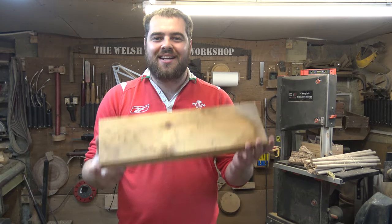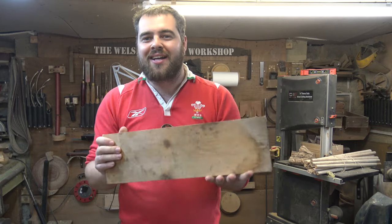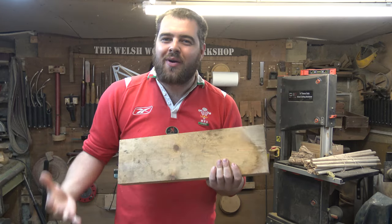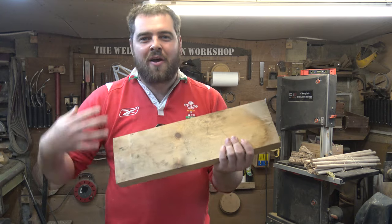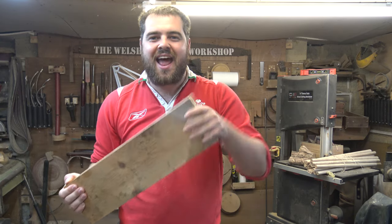Welcome to the Welsh Woodman Workshop. In tonight's project we're going to be using this piece of kiln-dried pine, just an off cut, and we're going to try and turn an arty style winged bowl based around the different elements.